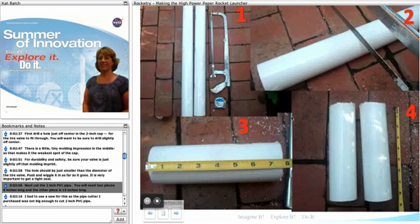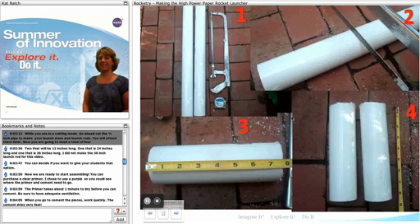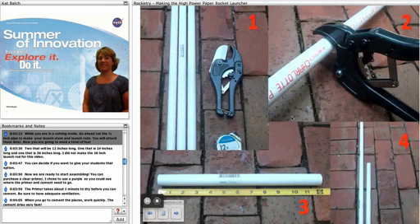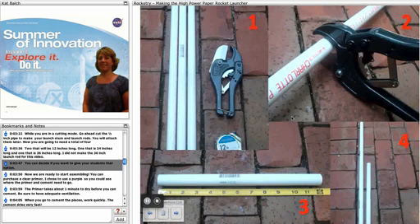Next, cut the two-inch PVC pipe. You will need two pieces eight inches long and one piece that is 15 inches long. I had to use a saw for this as the pipe cutter I purchased was not big enough to cut the two-inch PVC pipe. While you're in cutting mode, go ahead and cut the half-inch pipes to make your launch stems and launch rods — you'll attach them later. You'll need a total of four pieces: two that are 12 inches long, one that is 24 inches long, and one that is 36 inches long. For this video I didn't make the 36-inch launch rod, but you can decide if you want to make that with your students.